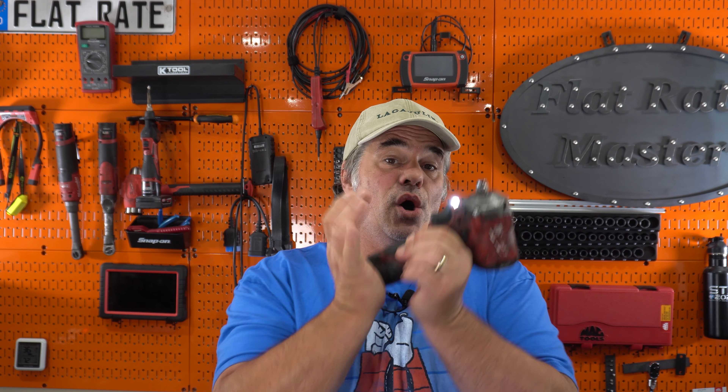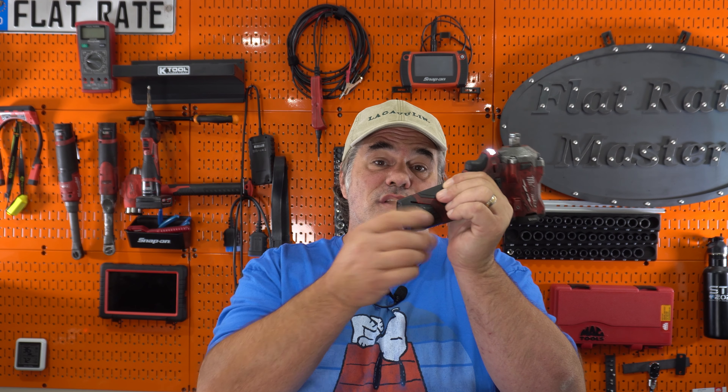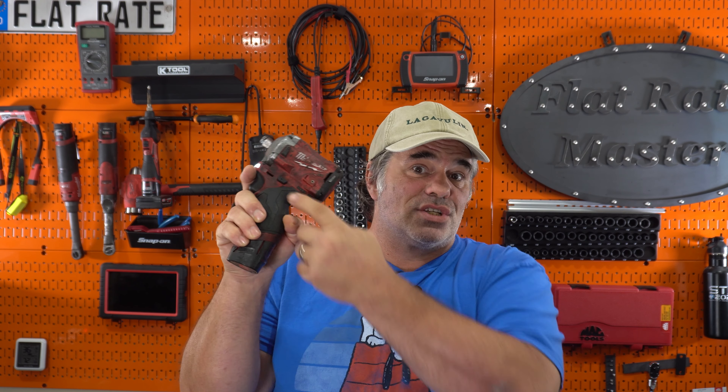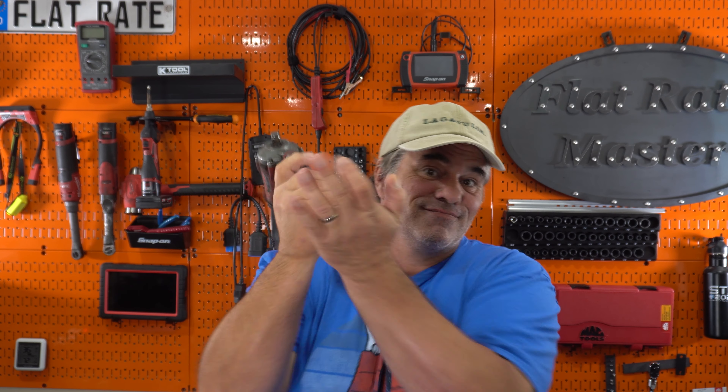One issue that a lot of the older M12 batteries have had is they'll kind of come loose, and on this older gun the lights will sit there and flash, and the only way to get the gun to work again is to do a shaking motion to get it to connect to the tool again. I have not had that issue with the new updated design — literally click it in and it just works.